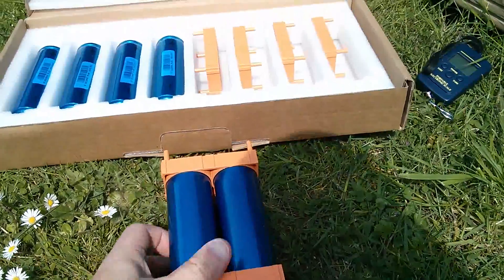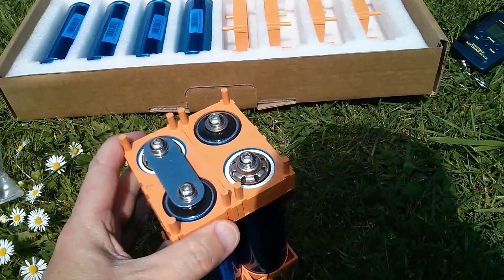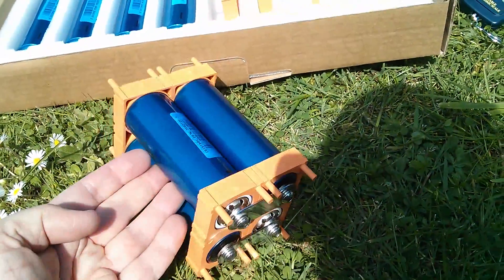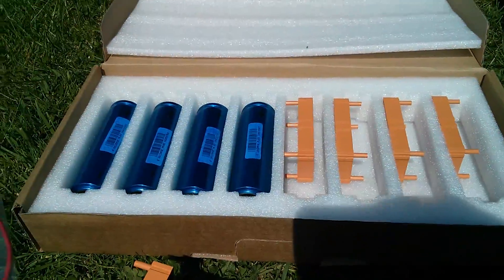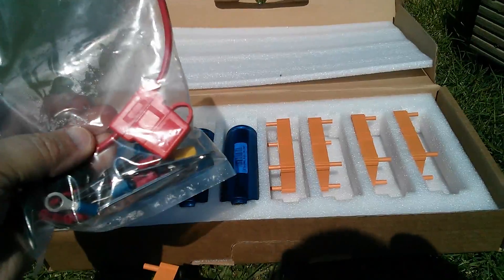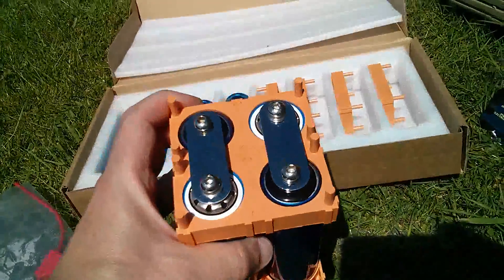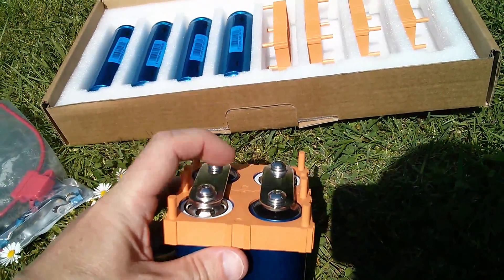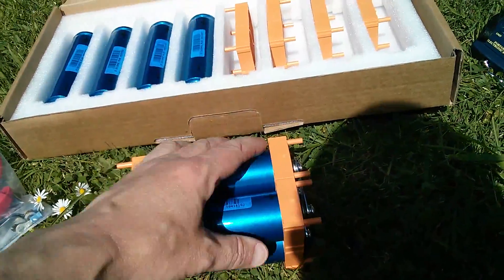These are the Headway 10 amp hour lithium iron phosphate cells. You put them in these end frames which are interlocking - they clip together and then you put these metal straps across to connect them all together. I've made up one pack of four which is almost exactly the same size as the lead acid battery. The other four are here and I've yet to make those up. I can see a bit of an issue: one of these packs is going to sit vertically on top of the other and apart from these little plastic studs sticking up, that's the only thing holding one pack off the other, so I don't want all the metal work to touch.